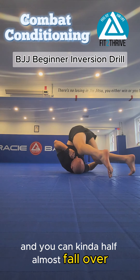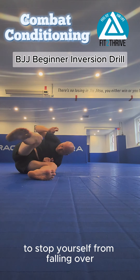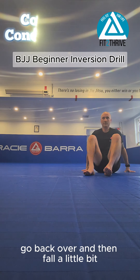You can almost half-fall over and use that stabilizing foot on the outside to stop yourself from falling. You can control the angle — fall to the side, go back over, fall a little bit, managing how far you go.